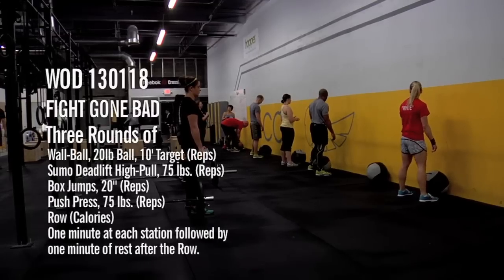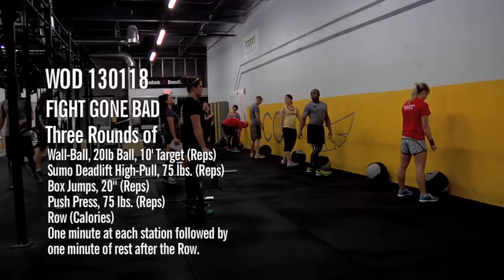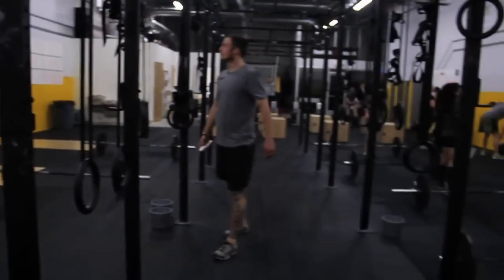Ten seconds. Here we go, here we go. In three, two, one, go.